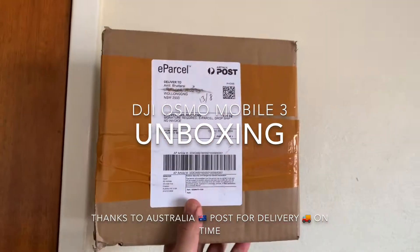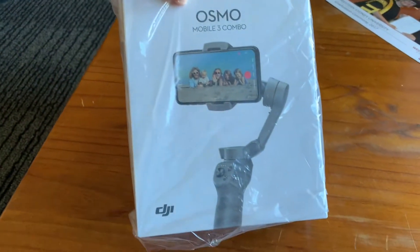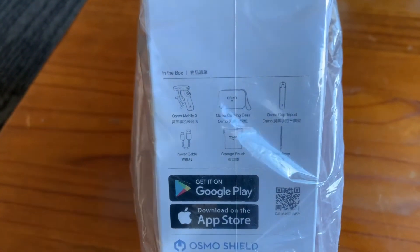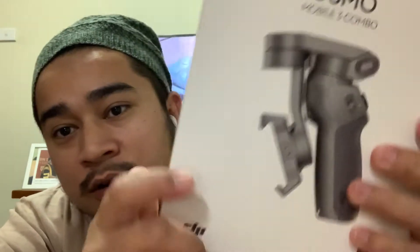DJI Osmo Mobile 3 arrived via Australia Post. What's up guys, welcome to my channel. Today I'm gonna unbox the Osmo Mobile 3 combo from DJI.